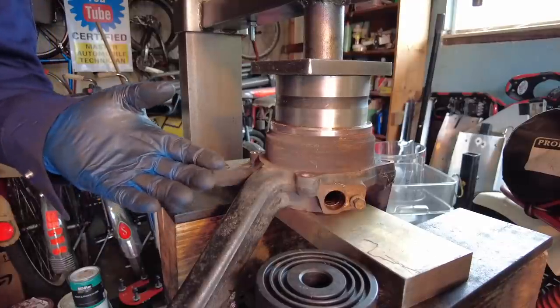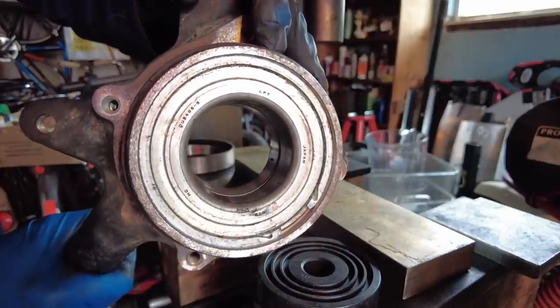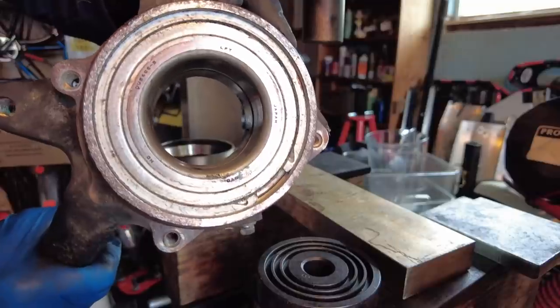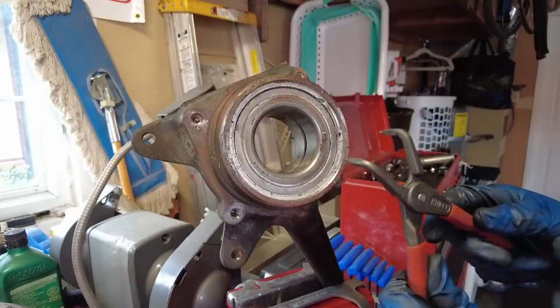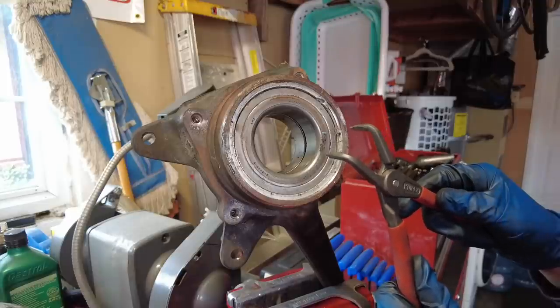When you feel the press load up and it's not going anywhere, you've pressed it far enough. Now you can see there's less pressure on the snap ring. We're going to go back to the workbench and use 90-degree snap ring pliers to remove the snap ring.